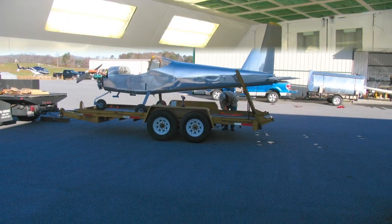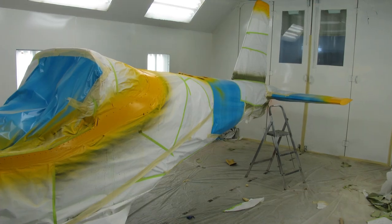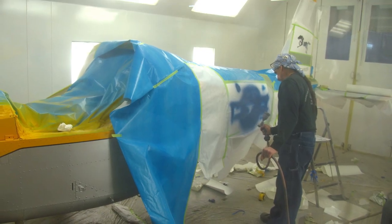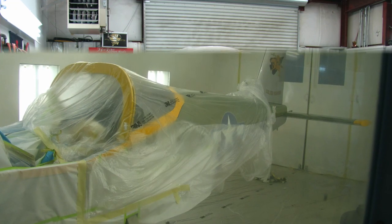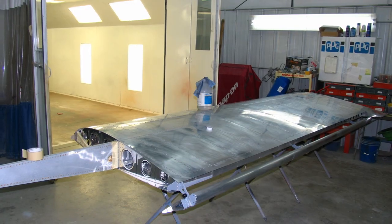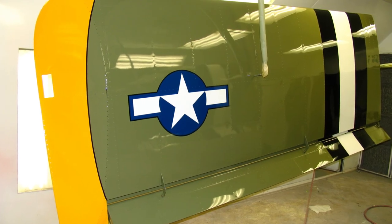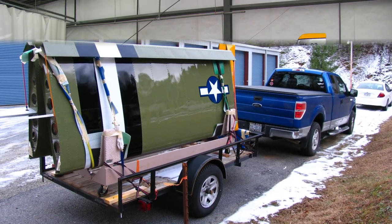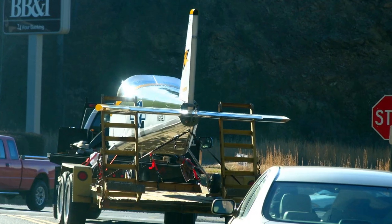In November 2009 we loaded up the wings and fuselage and hauled them to Murphy, North Carolina, to an auto body shop that agreed to do the painting. They masked off all the different colors, including the stars and bars and the emblem on the rear tail. They did a great job and clear-coated it — it turned out pretty good.